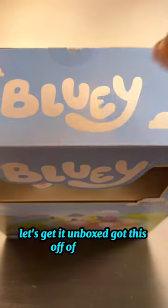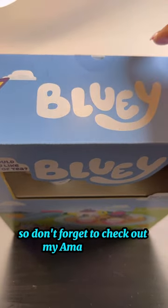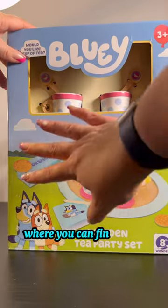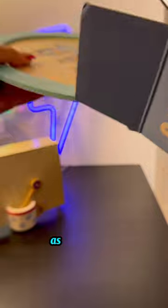Let's get it unboxed! I got this off Amazon, so don't forget to check out my Amazon store where you can find all of my favorite Bluey toys that I've unboxed, purchased myself, or have been gifted by Moose.